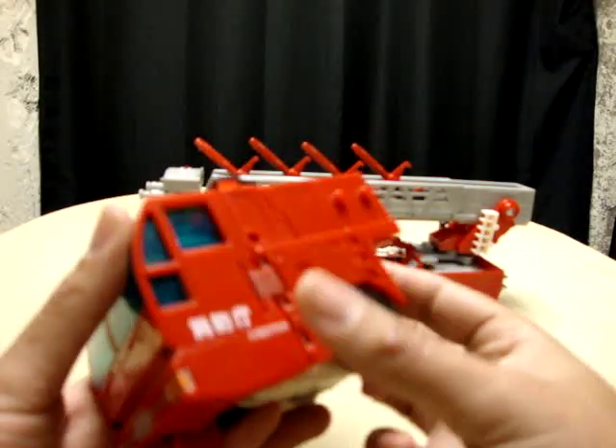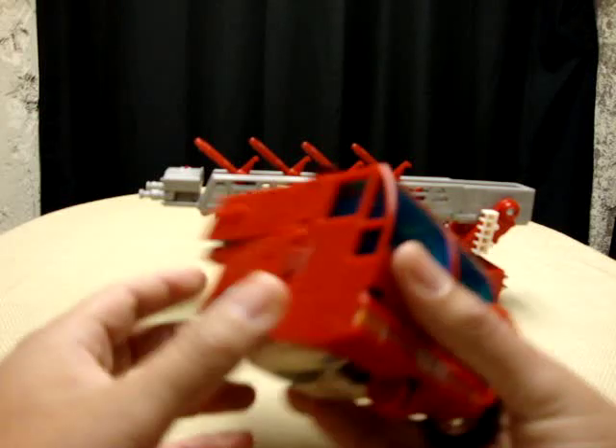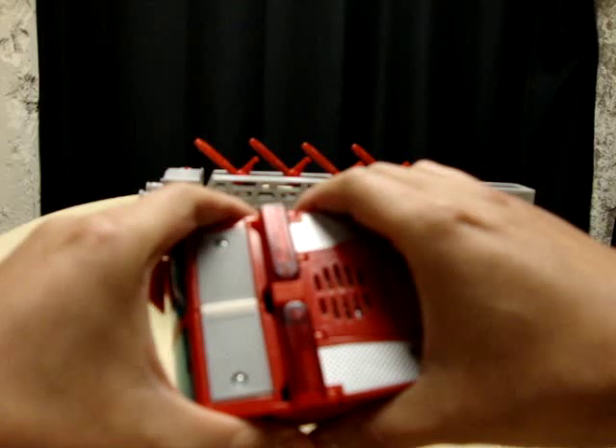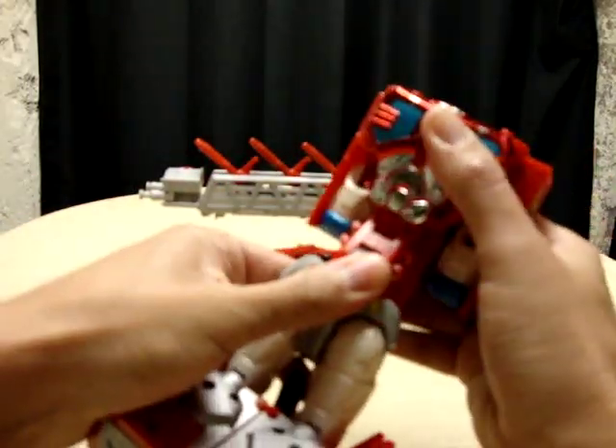Anyway, first thing you want to do is take this panel, fold it out, fold it around. The other side — fold it out, fold it around. Then you just want to take the cab and just split it in half, extend the whole thing.